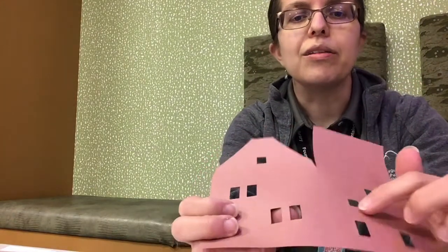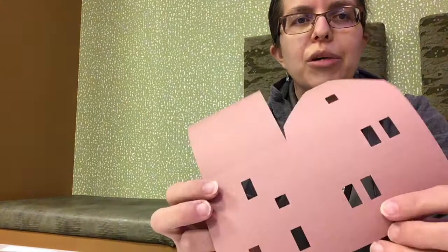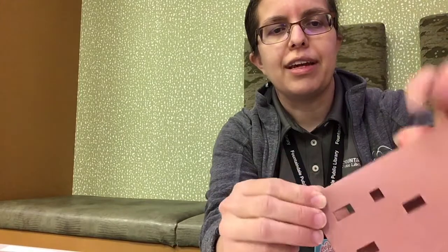The first thing you want to do is take a careful look at the cutout pieces. You'll notice that there is a very hard-to-see line that goes down one side, but you don't see it on the other side. You want that line to be on the outside of your project, and you want to fold along that line. That line will be on both of the little house cutouts.